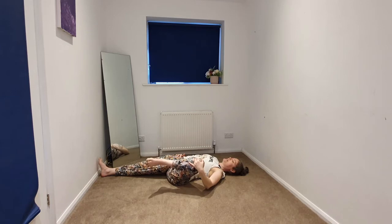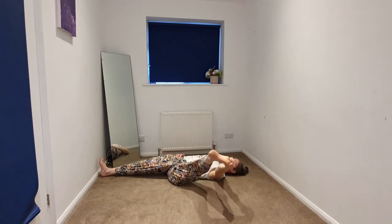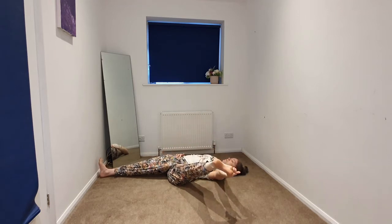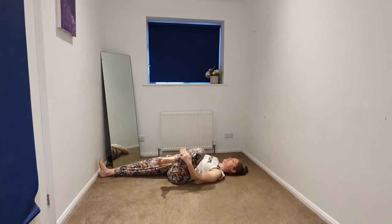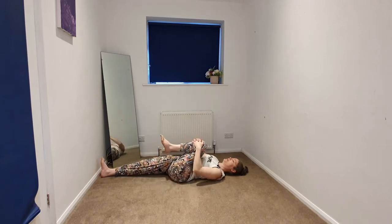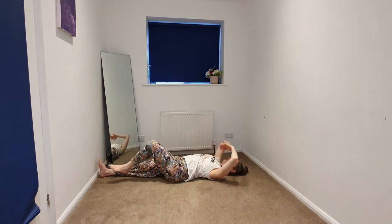You can stay here. If it's in your practice, you could take your peace fingers to the big toe and begin to extend the left leg. Beginning to bend the left knee if we've straightened, bringing it back in. Full body stretch.